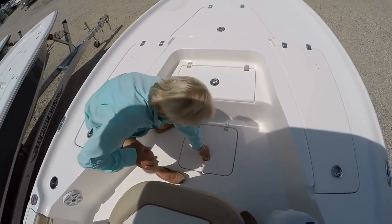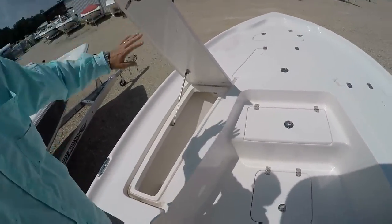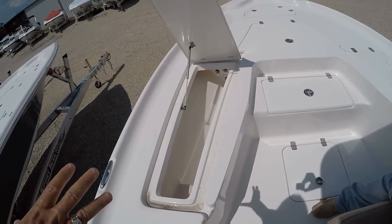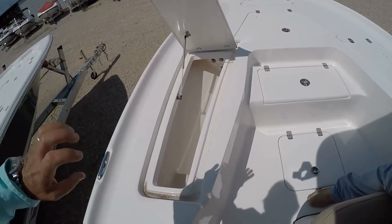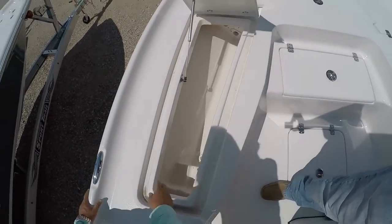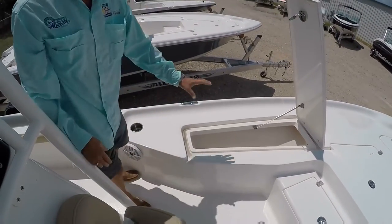Moving over to the rod lockers — all of these latches do lock. The rod lockers are on a gas hinge and will hold rods up to seven-and-a-half feet on both the starboard and port side. They also have a drain in the box, so you could double them as a fish box, cooler, or whatever you want. The rain drainage system directs water out of the boat, not into the lockers themselves.